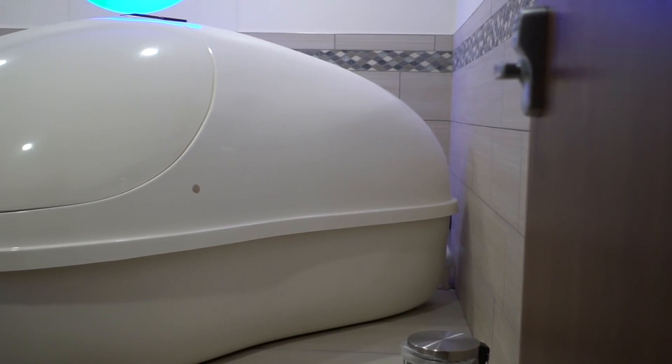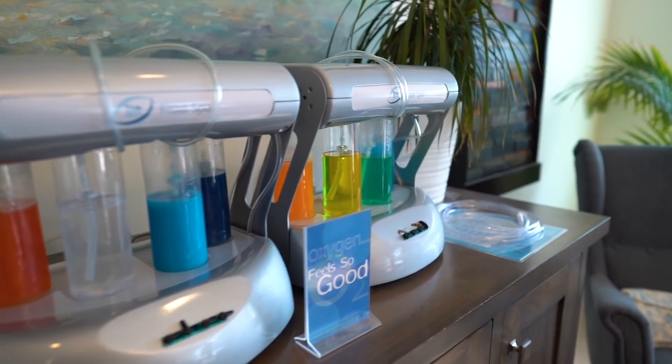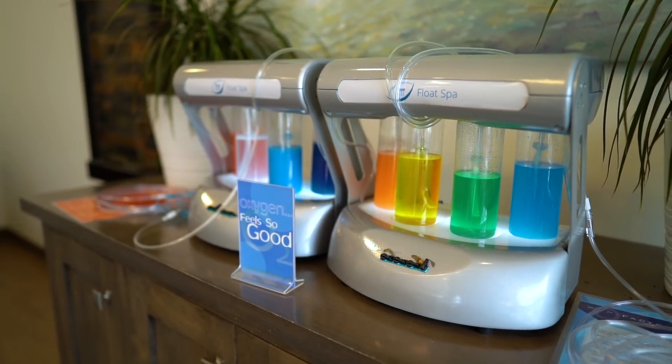So the reason we have an oxygen bar here — first of all, we super relax people as they float in the float pods. And then out here, we give them oxygen. Ten percent of your energy is coming from what you eat and drink. The other 90% of your energy comes from oxygen. So we're just trying to give them a boost of energy before they head out the door.